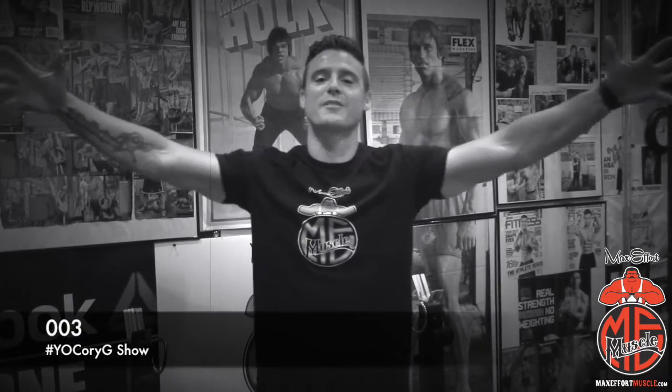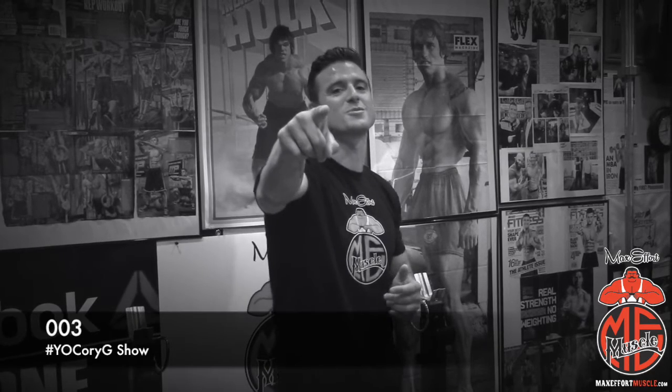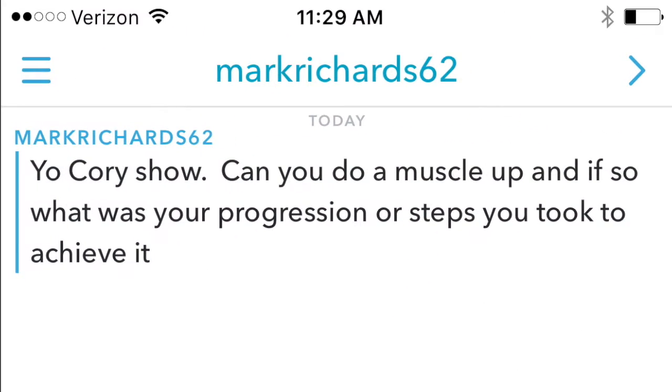What's up everybody? I'm Corey Gregory and welcome to the Yo Corey G Show where I answer all your fitness questions brought to you by MaxEffortMuscle.com. We have a question here from Mark Richards — he's wondering if you can do a muscle up and if so, what was your progression or steps you took to achieve it?